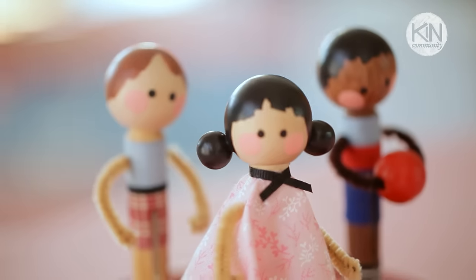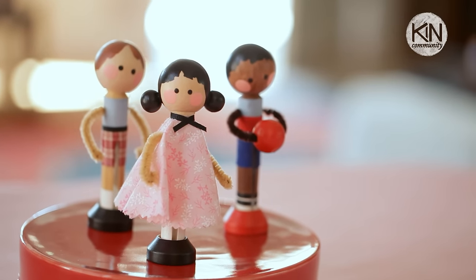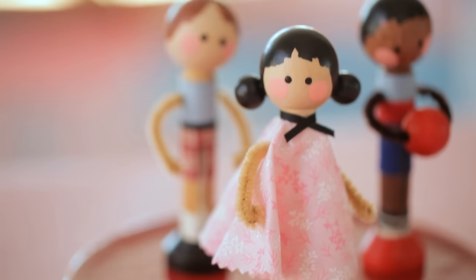I do hope you and the kids in your life will give this project a try, have fun developing characters, and recreating them using these materials and techniques. Thank you so much for watching, and please join me next time for another fun DIY project. I'll see you next time. Bye.